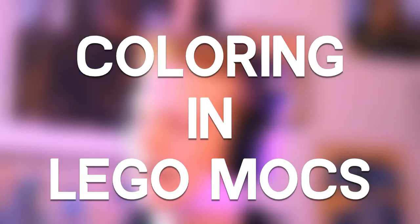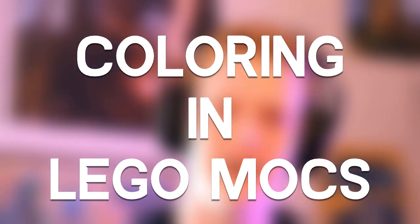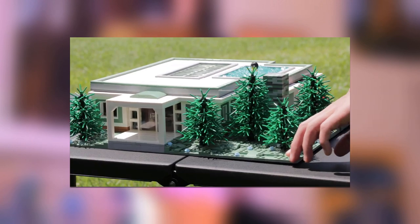What's going on guys? It's Jack here and today I'm going to talk about coloring in Lego MOCs and why it's so important to actually think about what colors you're using and how to go about using them. Before I get into that, I do want to say that the next few videos are going to be MOC videos — my camera just came in so everything after this is going to be MOCs.